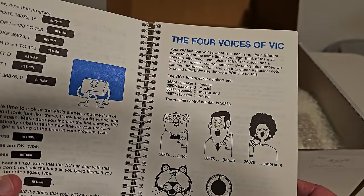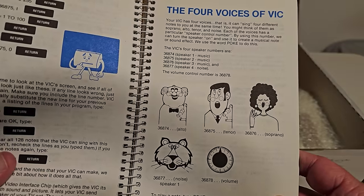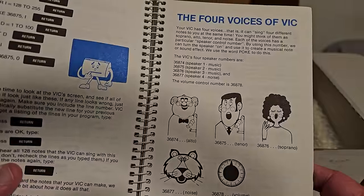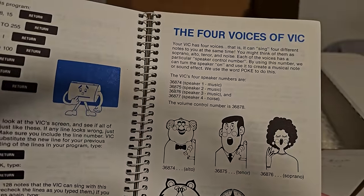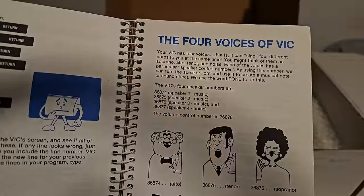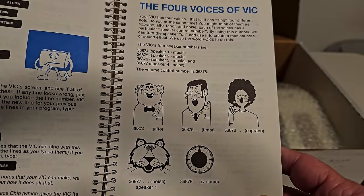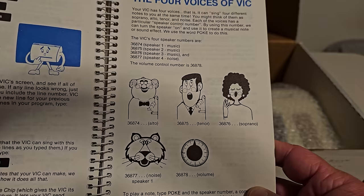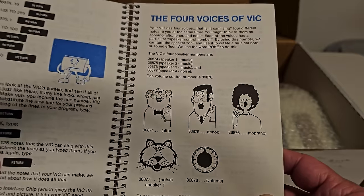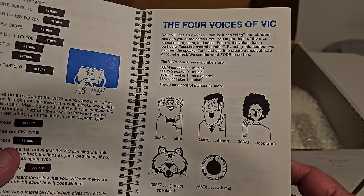Apparently the VIC-20 sound chip had four voices: alto, tenor, soprano, and noise, plus a volume control. You can tell what the different speaker numbers and control numbers are if you use a POKE command. The voices could only do certain ranges, so they categorized it by voice types. It's a very user-friendly way to explain how the sound chip works.